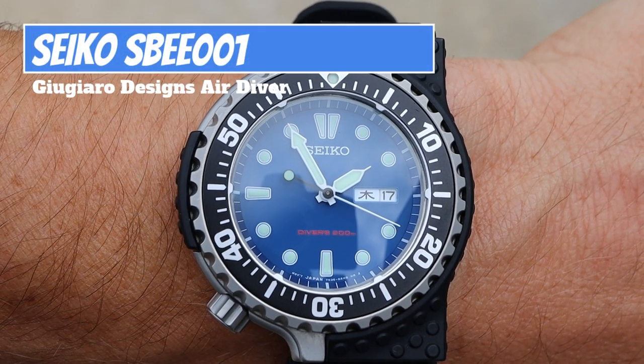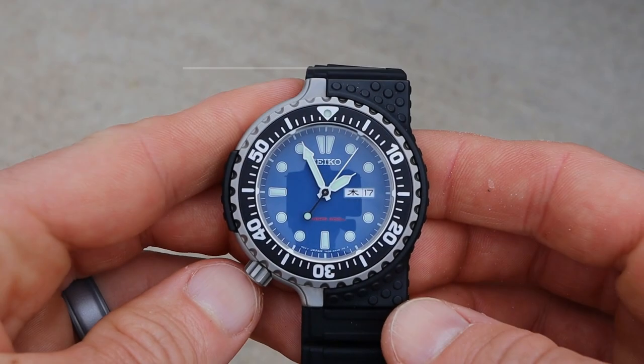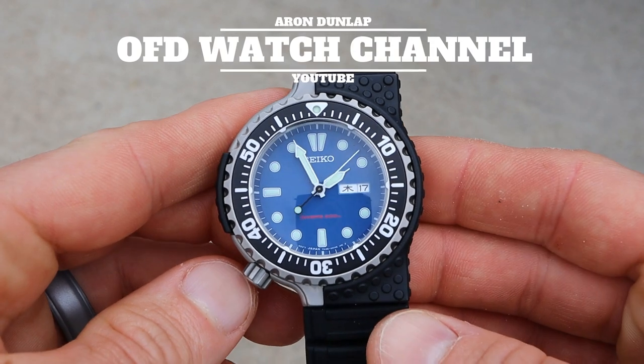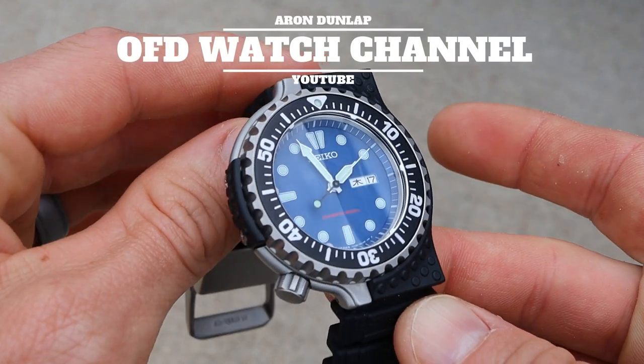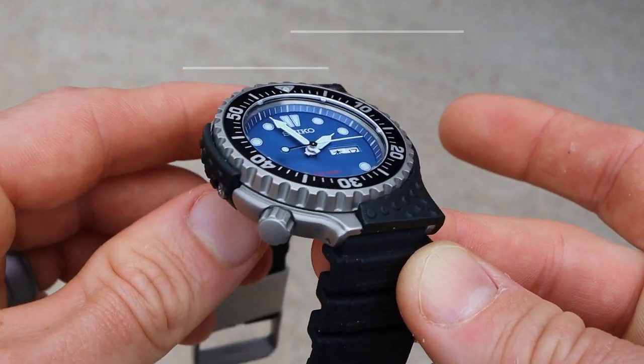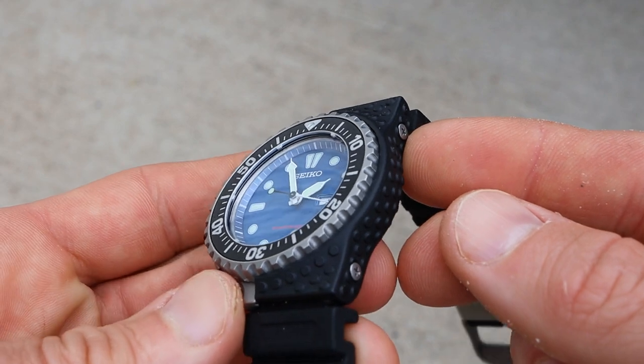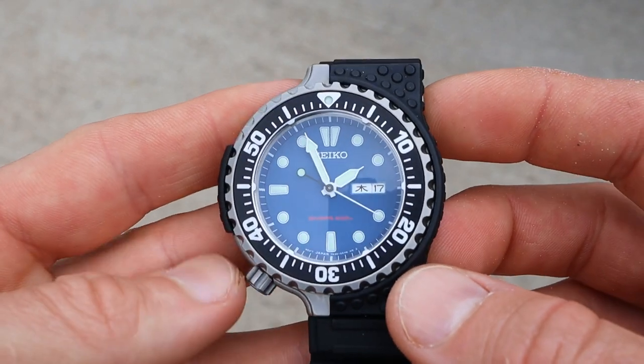The Seiko Giugiaro Design SBE-001. I received this watch on loan from Aaron at the OFD channel, so shout out to Aaron over there — I appreciate that, brother, for sending this over so I can show my audience this really cool and unique piece. Like I mentioned in the intro, this is a Giugiaro Design watch.